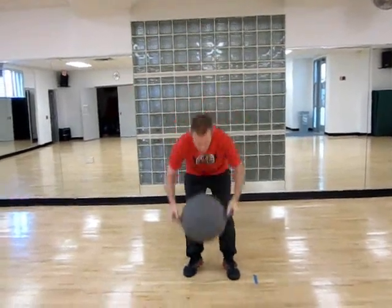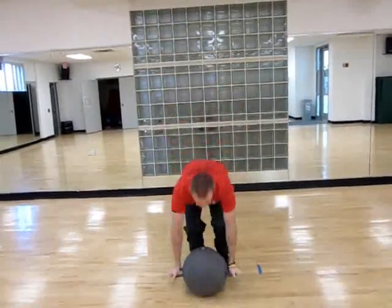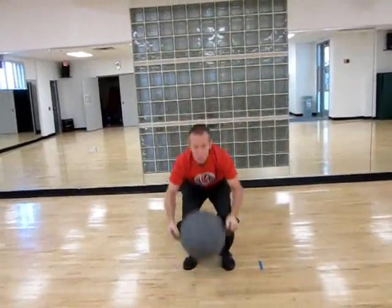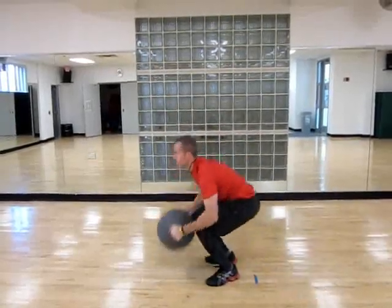For your Kamegan Burpee, you're going to drop down, kick back, up, and jump. From the side you'll see: down, kick back, up, jump.